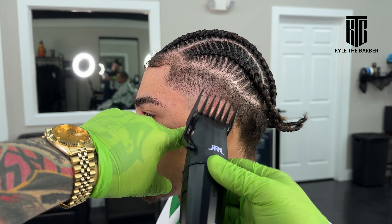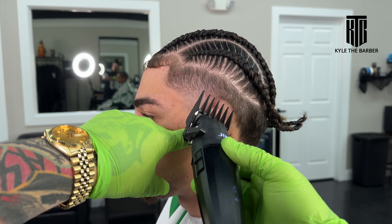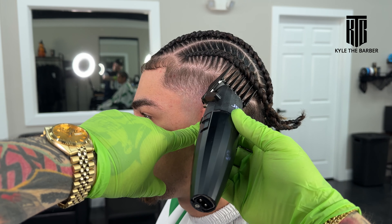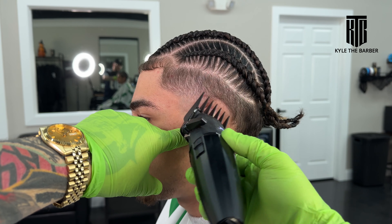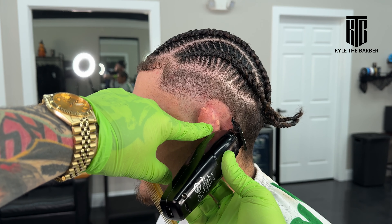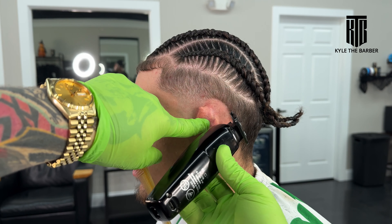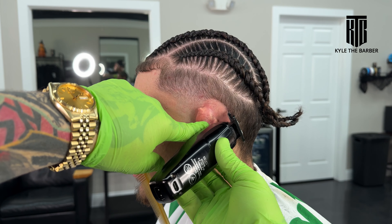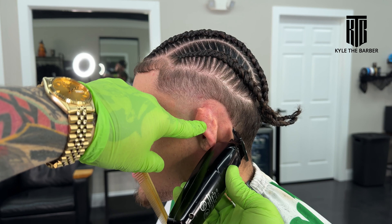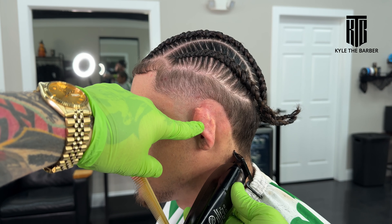After finishing the thinning shears, we're on to the number two again — this is just to clear off any bulk remaining underneath the braid section. After this I'm going to line up the back and the sides of the neck to keep the section nice and clean, so when I fade the back out I don't have to worry about lining it up afterwards. This is more of a personal preference — if you want to line up before you do the taper in the back you can, or after is totally fine as well.